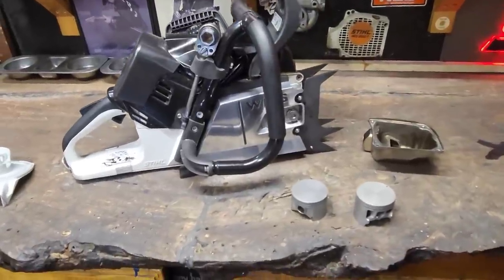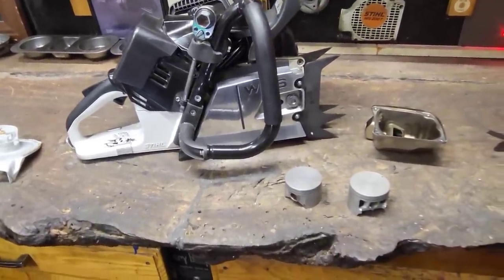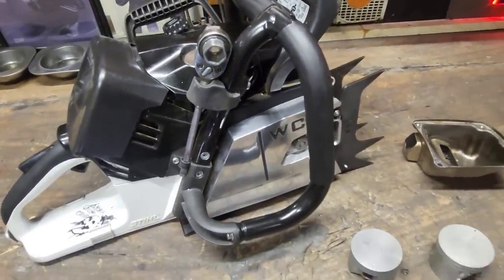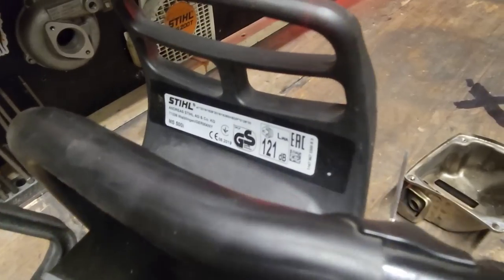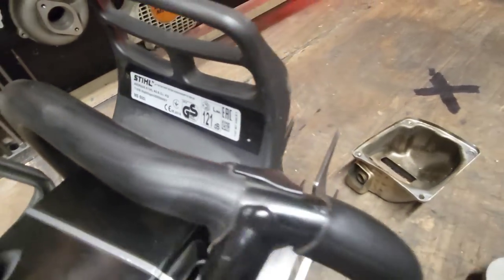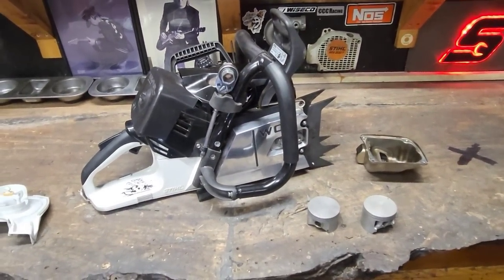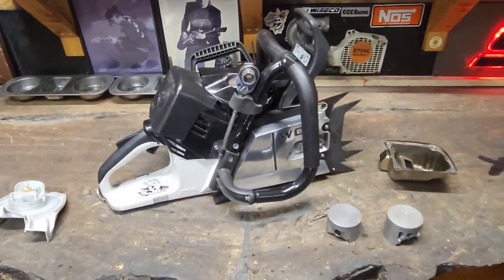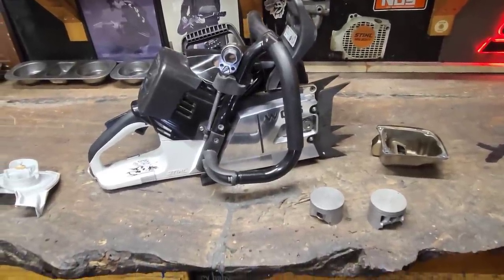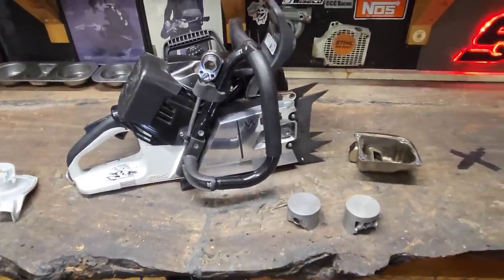Let's get into it. I'm going to try to make this as fast as possible — there is a lot going on with this saw. First off, this bad girl is from Greece, that's why I have this sticker on it. I always take all my warning stickers off but I left that one on because it's different than the U.S. ones. I had to have a 500i real bad and you couldn't get them here. They kept jerking us around saying they were going to release them, and finally I just paid $753.12 for it. It was damn expensive but I would do it all over again.